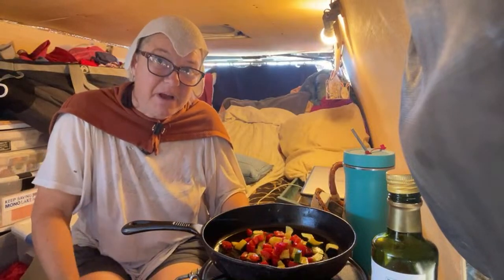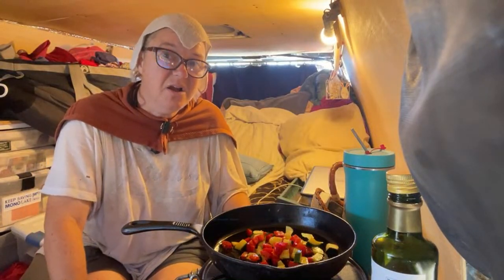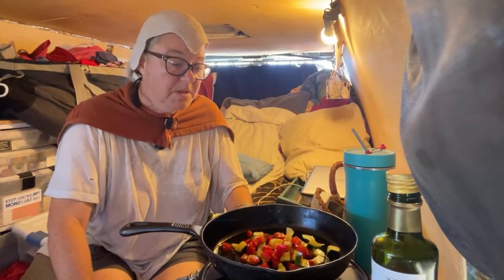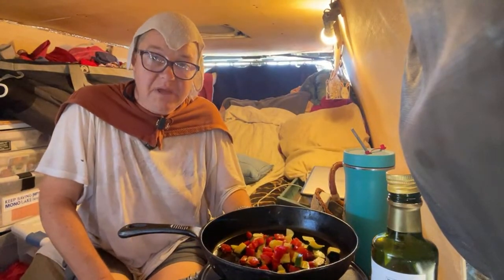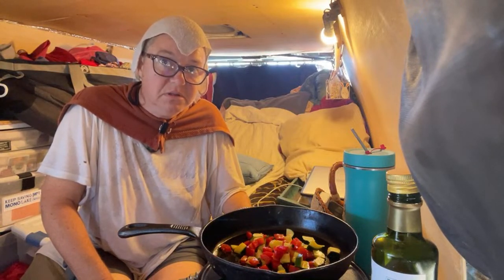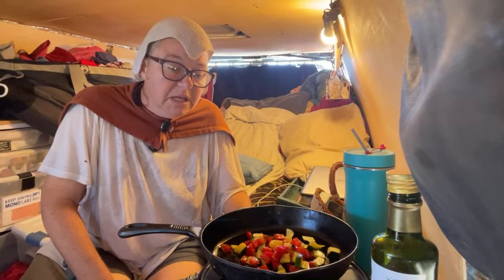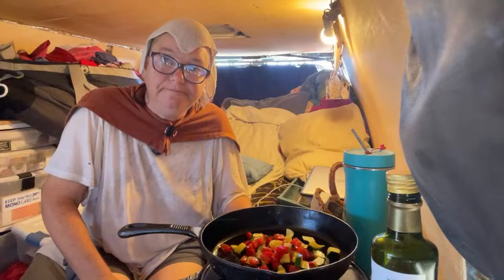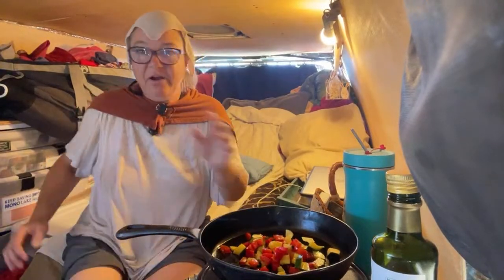The human body really doesn't like ultra-processed foods — they are many times the root cause of so many diseases. So let's get back to nature's table and eat from her. Let's fire up the stove.